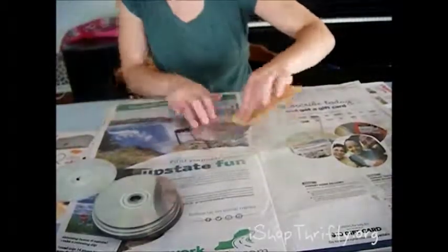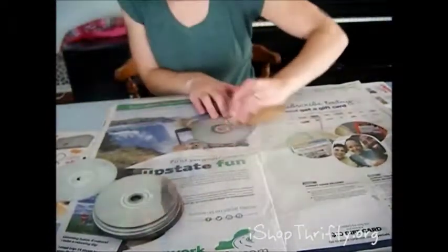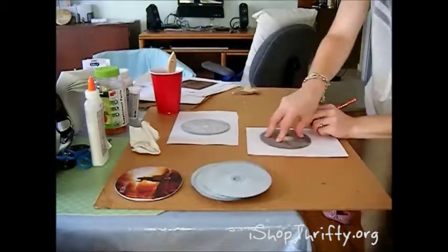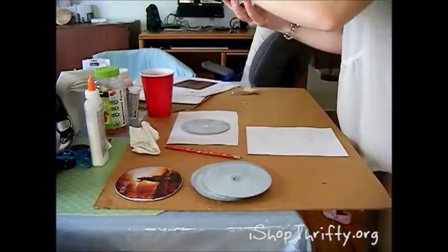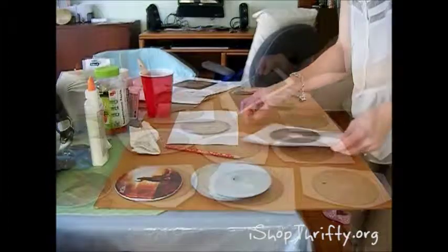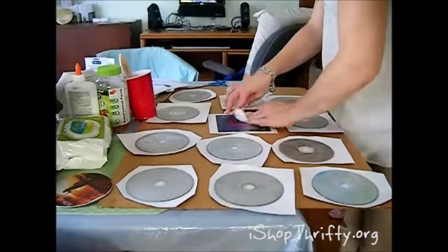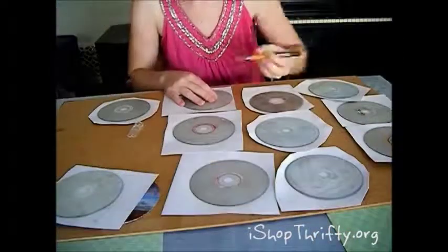First, take your CDs and your sandpaper and sand the surface of the CDs on both sides until they're nice and rough. This is going to help the glue adhere to your paper. Next, position the CD where you want it on the opposite side of the picture. Trace a circle with a pencil, then take your Elmer's glue and paint an even thin layer on the CD. Place it on the traced circle on your paper making sure it's nice and smooth. Once your glue is almost dry you can smooth it out by rubbing tissue paper on the opposite side or with your fingers, and let the photo dry completely before cutting off the extra paper.